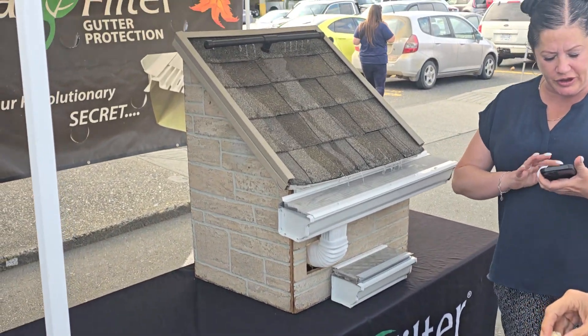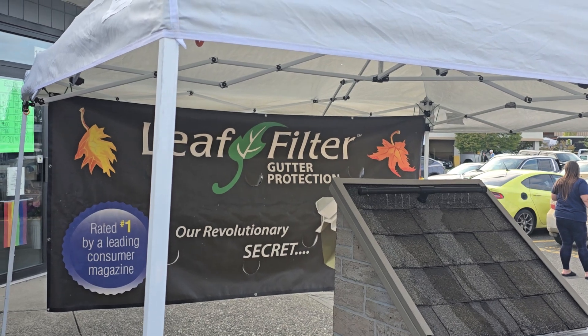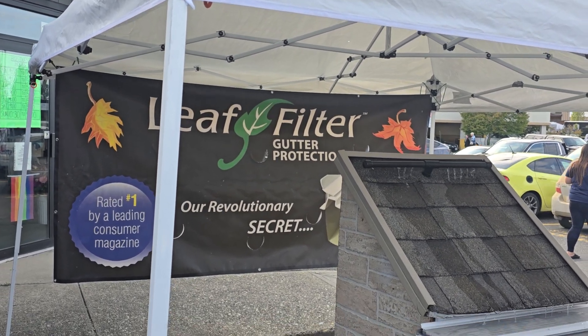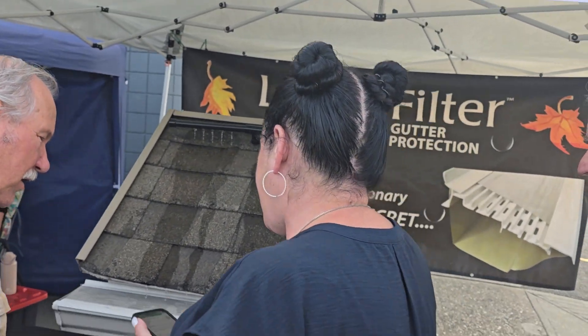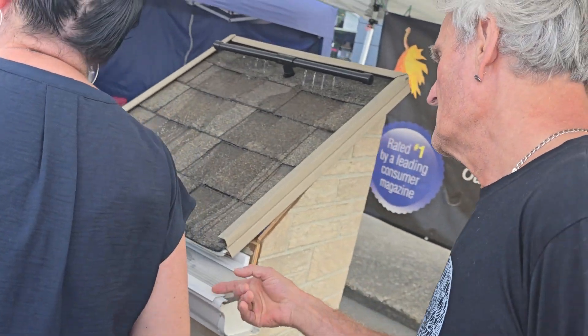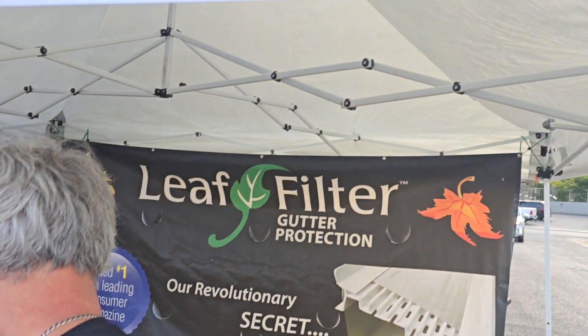See, brother, sister, this is the LeafFilter. With an H? Yes. Okay. No, they won't guarantee nothing sticking to the screen. So where do the needles go? The elements just take care of it. The elements — you mean the water? Yes, it's going to come off the edge somewhere. It can't pull up, right? Yeah.